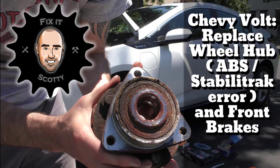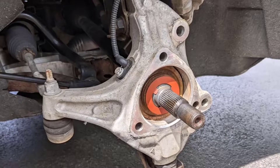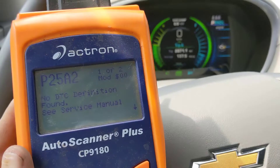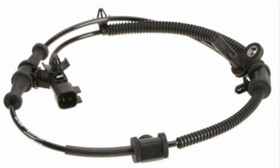Hi everyone, Fix-It Scotty here. Last month I posted a video titled Chevy Volt Brakes and Wheel Hub Replacement for the Stabilitrack issue. In that video I replaced the front passenger wheel hub and tab washer to fix a check engine light. It turns out I posted that video too soon because that P25A2 error code and check engine light returned after about a week. A Chevy Volt Tech told me they would have replaced those parts as well, so the information in the last video is accurate — I just missed one additional part. This video shows you how to replace that last piece of the system: the ABS sensor. Hopefully that will take care of the problem for good.